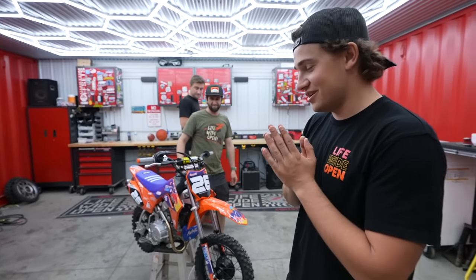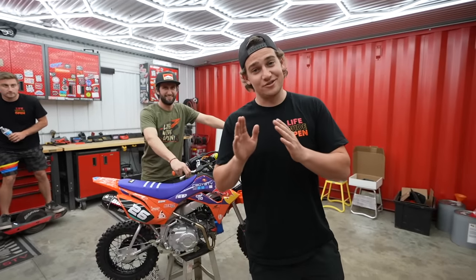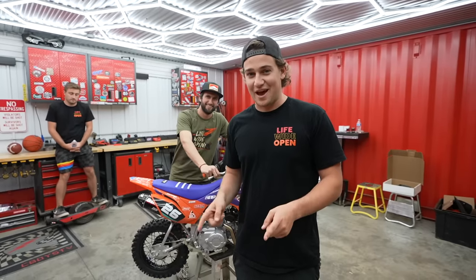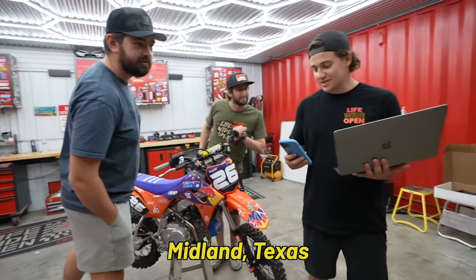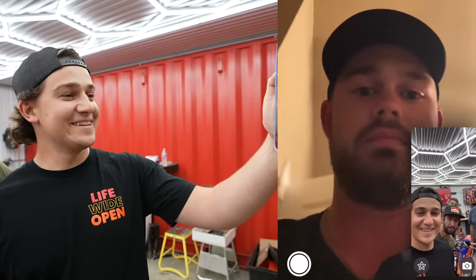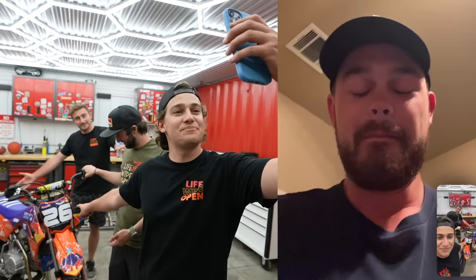In the last merch drop we did two giveaways: the first one being the CRF 110, and the second being anyone who bought the 2 million subscriber sweatshirt got entered to win a weekend experience where we fly him and a buddy out to hang out with us. The pit bike winner's name is Hunter Park Rider from Midland, Texas. We called to let you know that you won this pit bike - we'll ship it down to you. I'll shoot you a text once we're done with this. But Ken's gonna text you later tonight - he's got some weird requests.